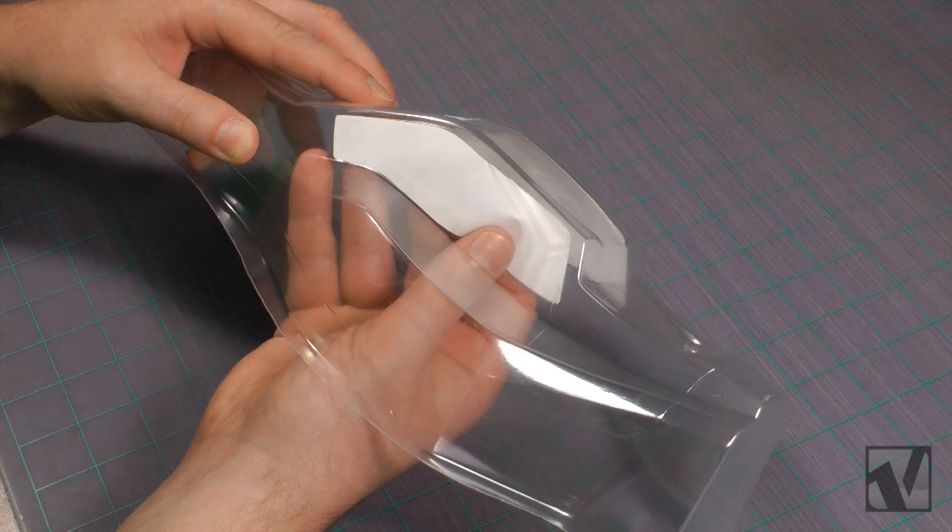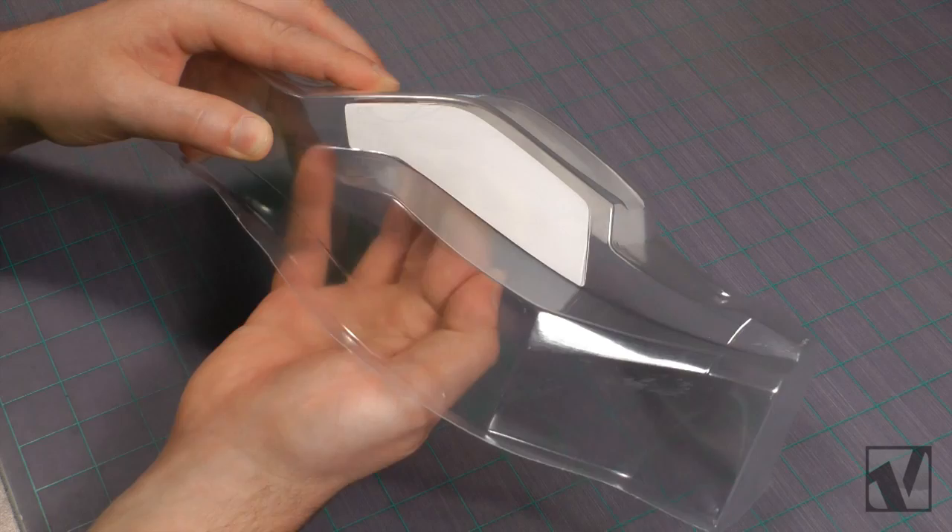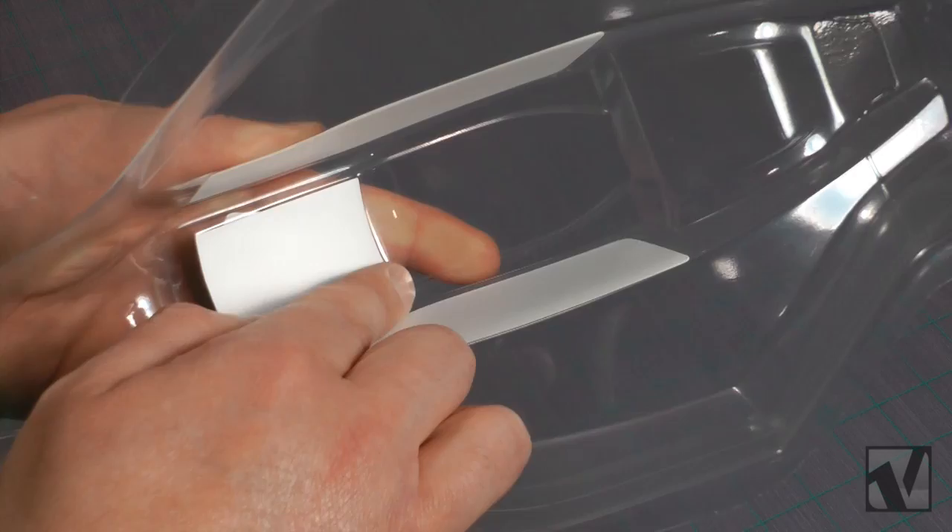Next, you're going to want to apply the window masks. Just line up the pre-cut window masks that Pro-Line provides with the body, with the mold lines on the body. And then after you have all your window masks in, rub your finger very firmly along all the edges to make sure there's a good bond between the masks and the body, to ensure that you don't get paint bleed once we start laying paint.